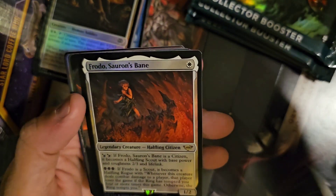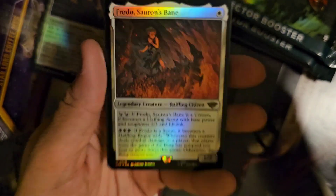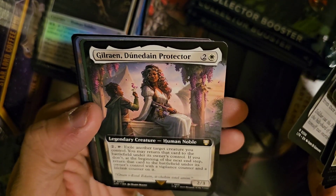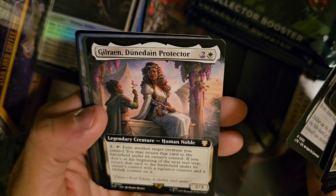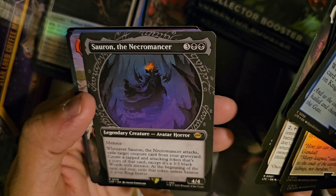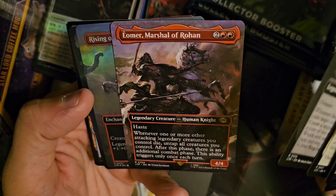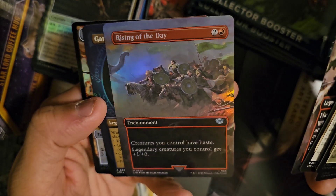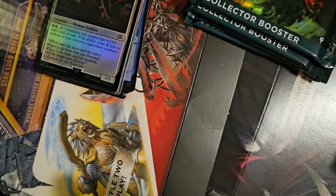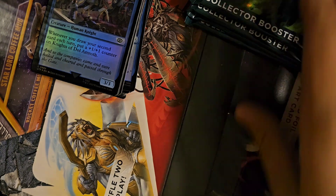This is the Frodo where if you've been tempted by the ring a whole bunch, this guy just touches you and you die. Gilraen, Dúnedain Protector, Human. Sauron the Necromancer — I think that is a great version of Sauron. The Worm, Worm and Marshall of Rohan, Rising of the Day, and Gandalf the Grey Showcase — this is the Wizard Showcase. I'll pick up the foil version shortly thereafter. Seems good.